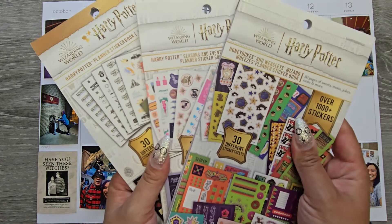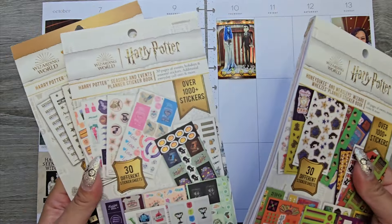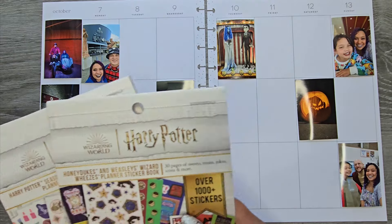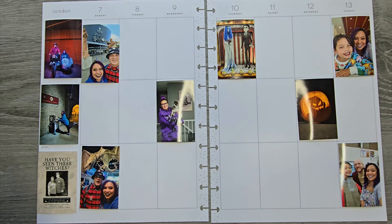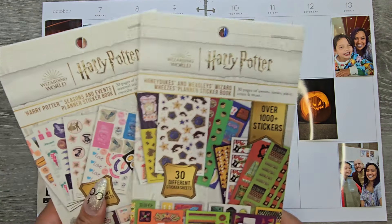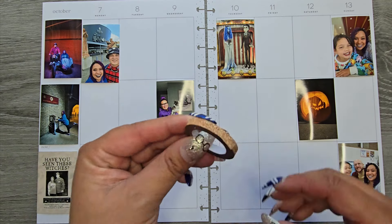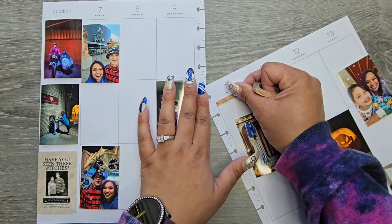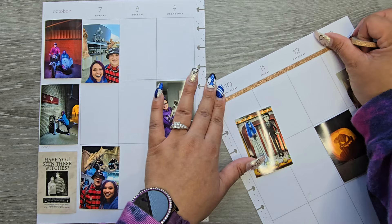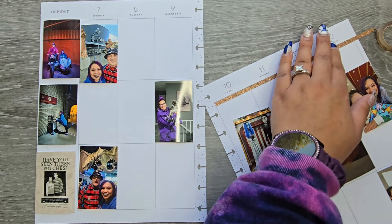I'm going to go in with the Harry Potter sticker books — two of them I just recently got, and this one I've had for a little while. I do have flip-throughs of both of these books up, but we're going to use these ones just for fun and make a fun vibe spread using all these stickers. I'm going to do this kind of gold-copper color as my theme, because I think it will go with a lot of the stickers in those books — it's definitely more of a gold-themed book.